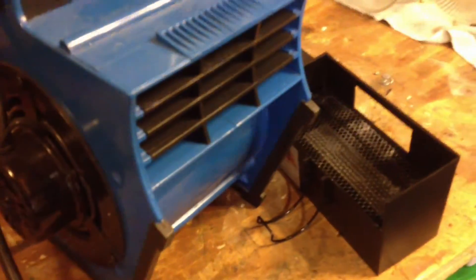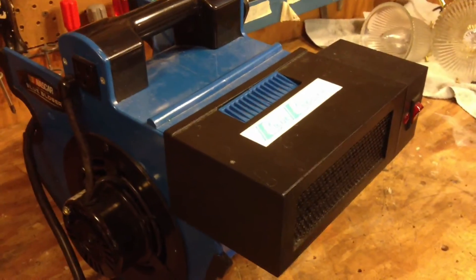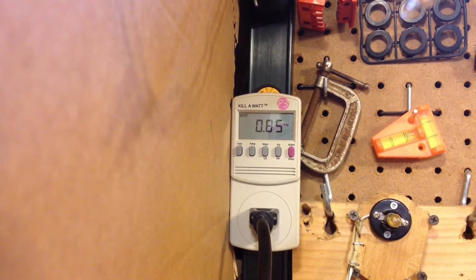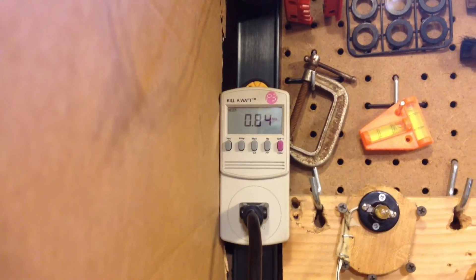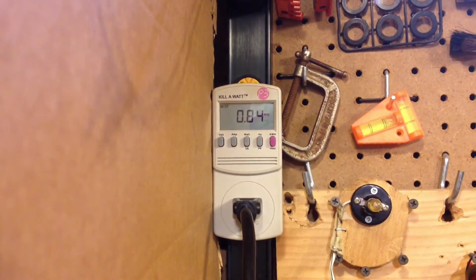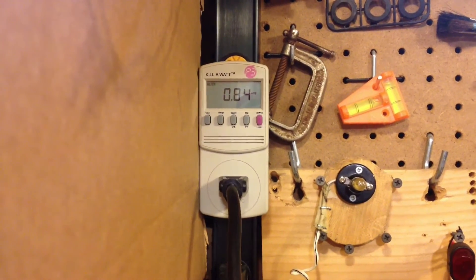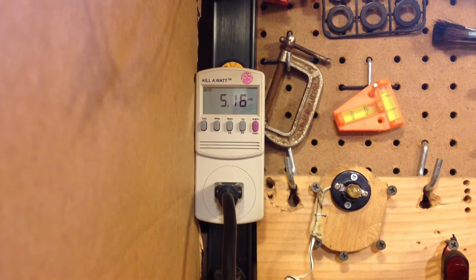I'm going to put the heater back on now and test with the heater. Heater is on. I'll switch the fan on low — that's about one amp, makes it easy. Reading 0.84 amps, so actually that's less than what it was drawing when the heater was off — interesting. Now I'm going to turn the heater on and see how much it goes up.